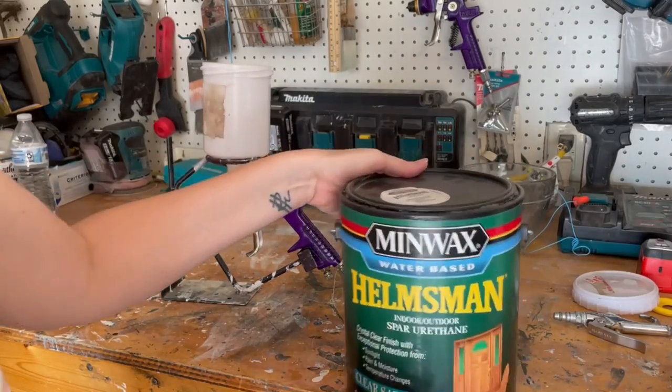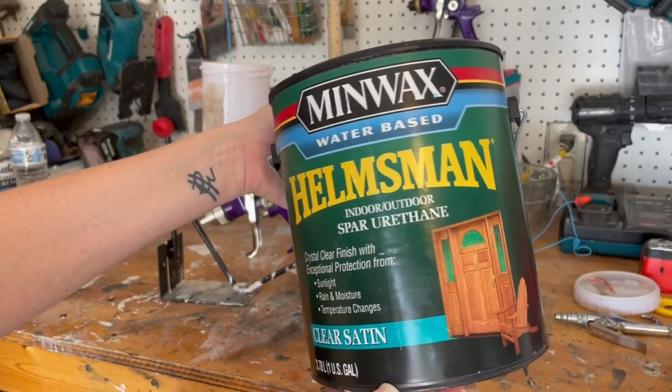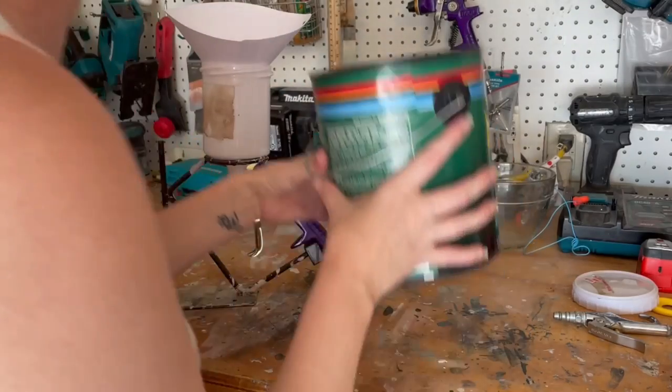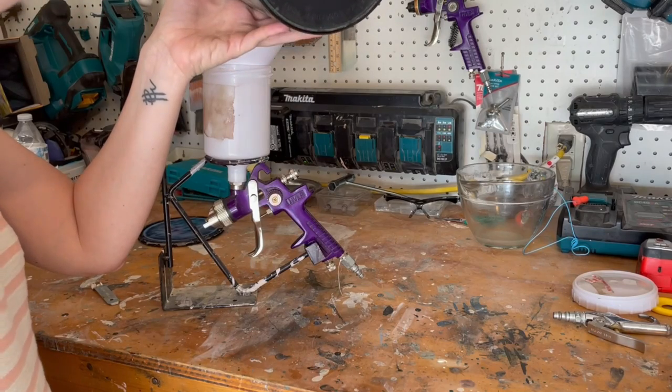After two coats of paint, I applied Helmsman Spar Urethane in a clear satin finish. This is a water-based product so it goes through my HVLP gravity-fed spray gun very well, and it takes about three coats of this for solid coverage on my dressers.